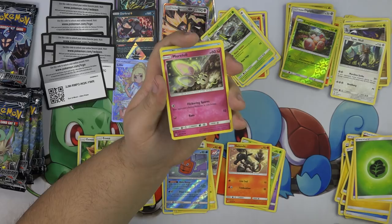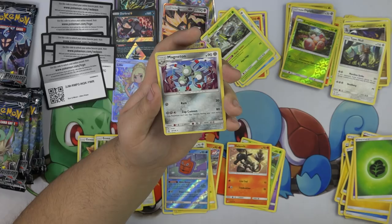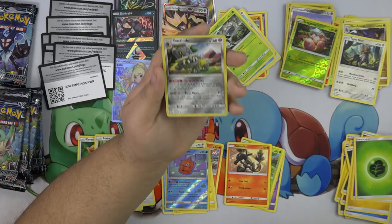Magmar, Meowth, Piplup, Sandile — there are two Piplups. I think there's two Tympoles as well. I haven't seen two Turtwigs yet. Gible, and we have a Bastiodon.